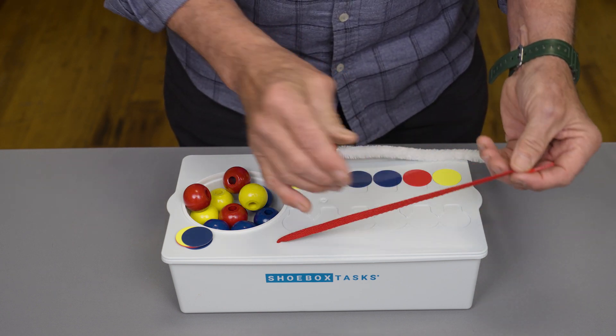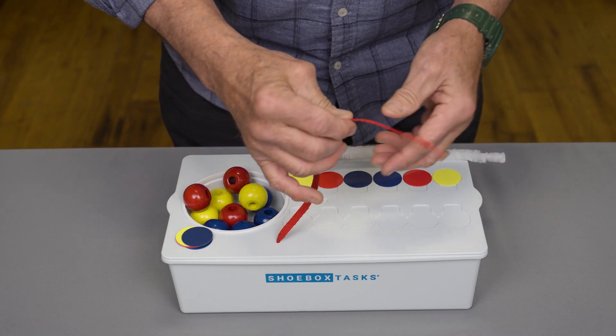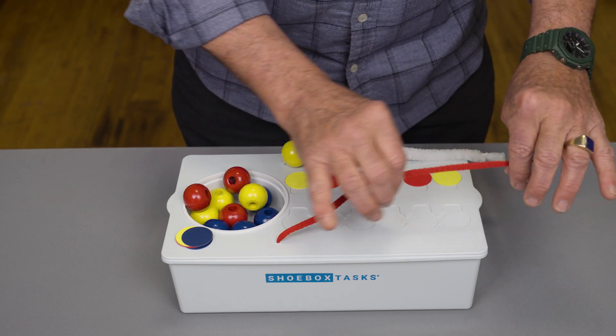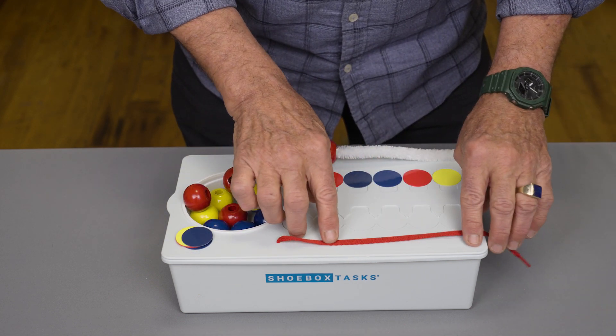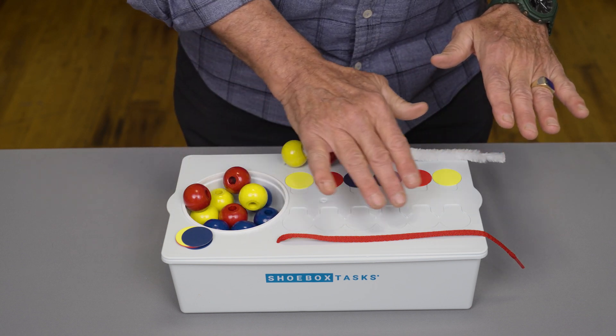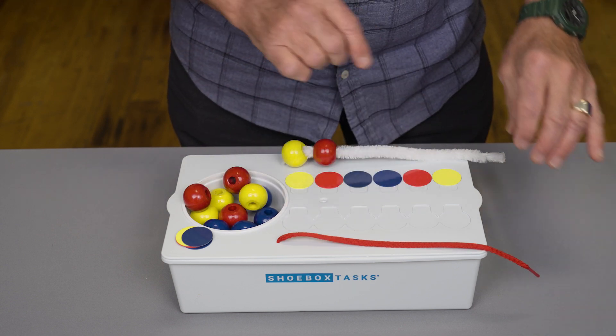The shoelace provides a lot more flexibility, and it makes it more difficult in a fine motor way to thread the beads, but the same pattern would be used, where the teacher would set up the coins and the student would then put the beads on, matching the coins.